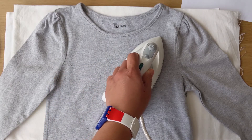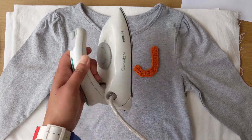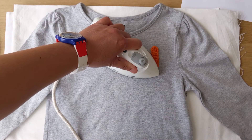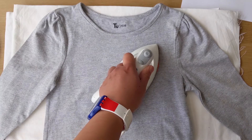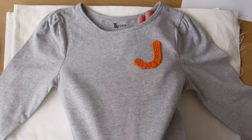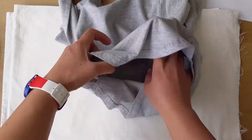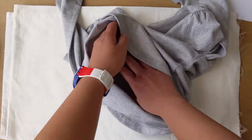Put your iron on medium setting and apply heat for about 5 seconds. You do this a few times on both sides of your applique. Make sure that the fabric of your shirt, dress, or whatever you're applying your applique on is appropriate so you can actually iron that particular fabric.